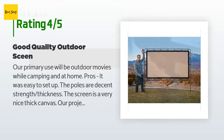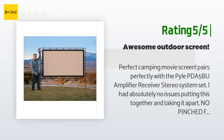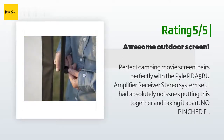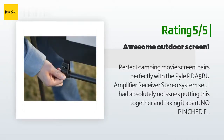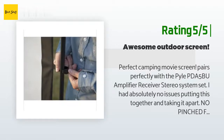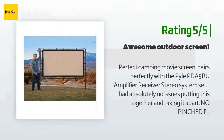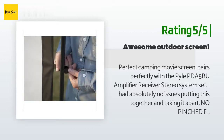Another happy customer said: Perfect camping movie screen — pairs perfectly with the PDA 5BU amplifier receiver stereo system. I had absolutely no issues putting it together and taking it apart — no pinched fingers like other reviews noted. Maybe the company listened to complaints and fixed the locking spring tabs, since mine are round and just a little thumb pressure easily unlocks the pieces. Love this screen — took about five minutes to assemble and a minute longer to disassemble due to careful folding and packing. Didn't even look at the instructions.